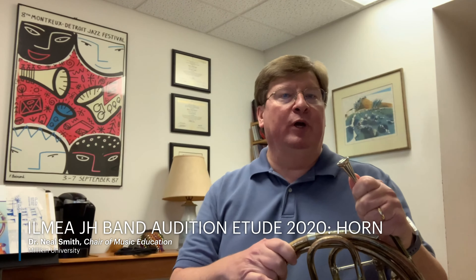Hi, I'm Neil Smith. I'm a music education professor at Millican University. I'm going to be going over today the IMEA junior high band audition music for French horn this year, and I want to point out just a few things about the piece, and then I'll play it for you all the way through.